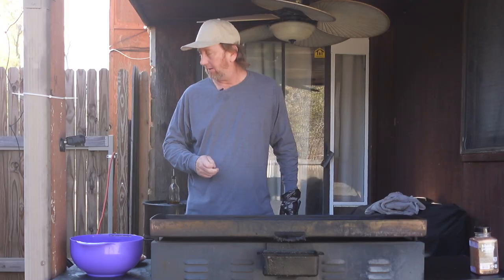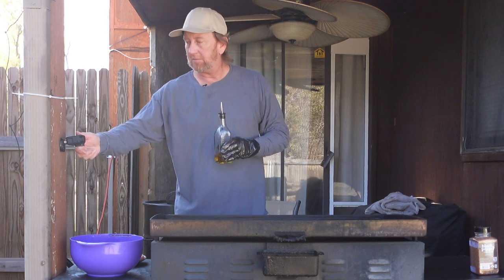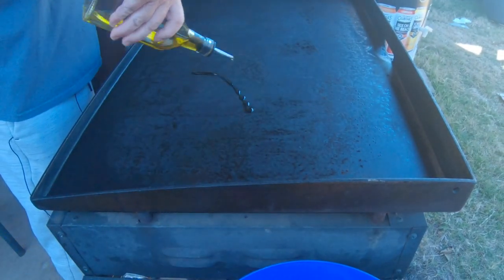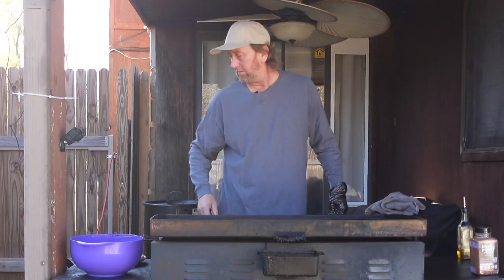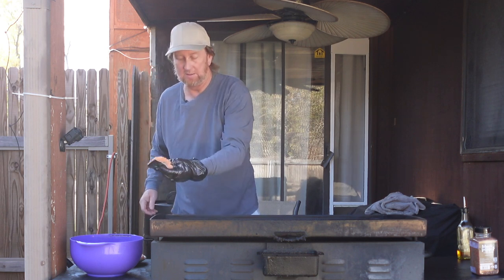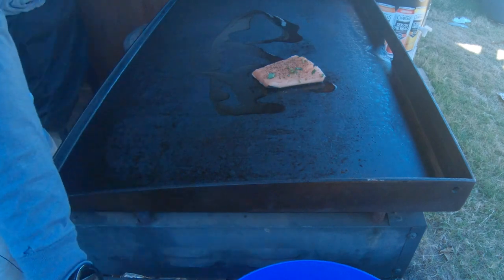I thought I'd share my lunch with you guys. So we got this thing on medium here. We're just going to add a little bit of olive oil right in the center, and then we're just going to place these nice looking salmon right skin down. I'll start with skin down.